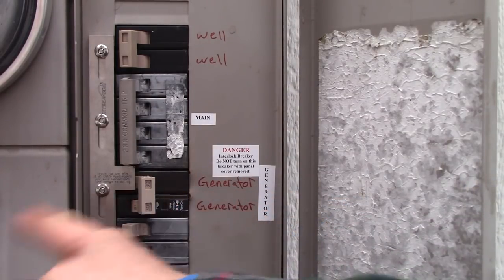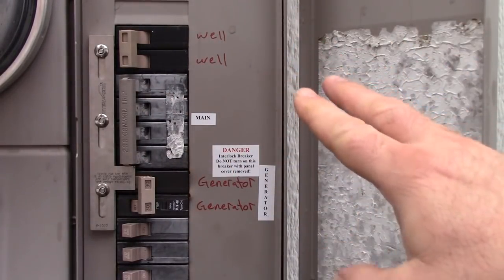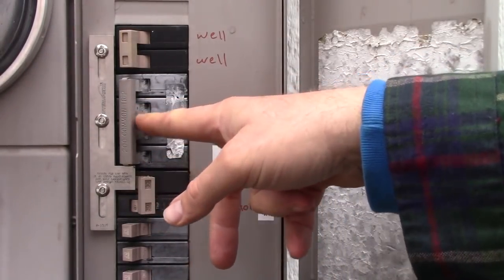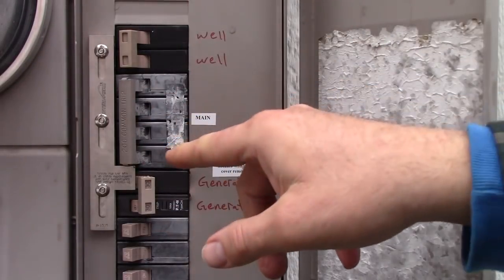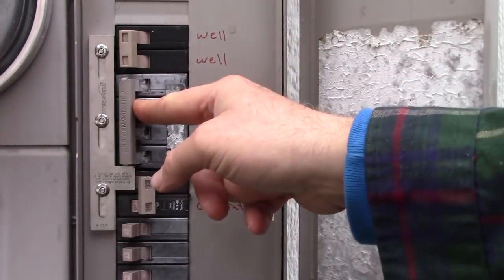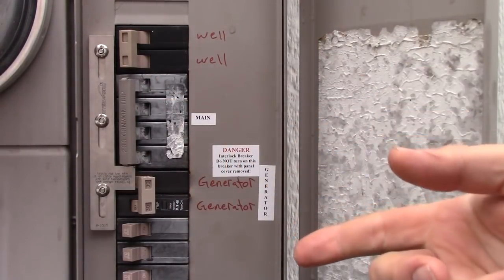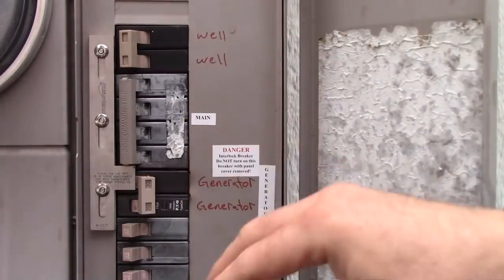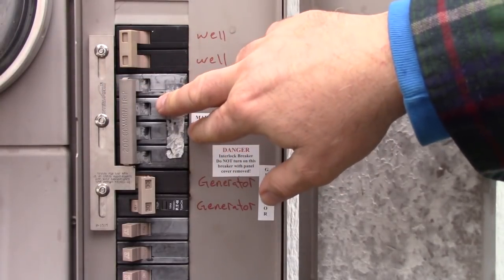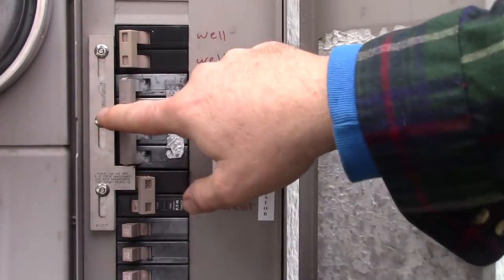When I flip this switch the generator is putting juice through the panel. What you have to do though is this main switch has to be turned off. This is the main feed from the power pole. What you don't want to do is turn the generator on and have that main switch on, because if there's somebody working on the power lines you could conceivably fry them — the power would go through the line. When you kill this main switch it severs the tie between the power pole service and my house.